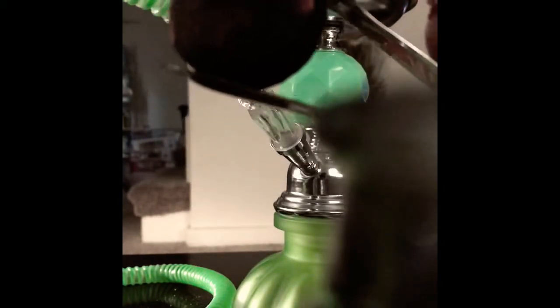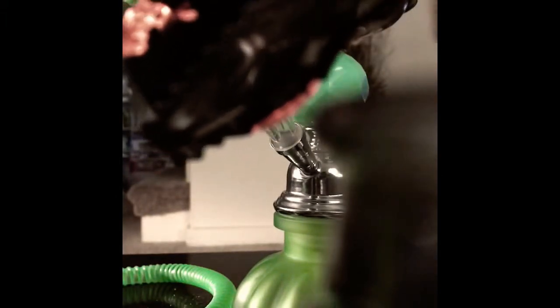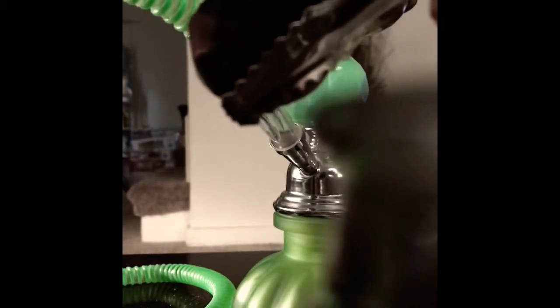I'm going to show you how to light your charcoal. This is how it looks when it's lit — almost like a firework or a sparkler. You will see the sparks, and as they wear down you'll begin to see it turn red. You can blow on it, and the more you blow the redder it gets. You can continuously blow or let it sit for a while until it all catches red. I normally blow on it a couple of times.